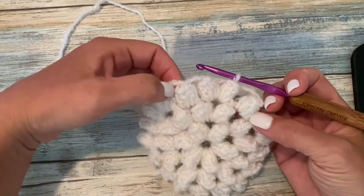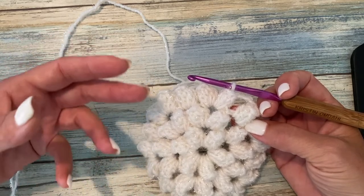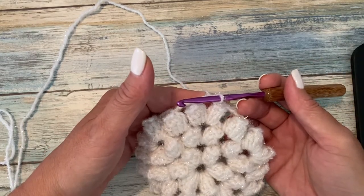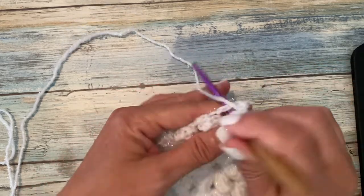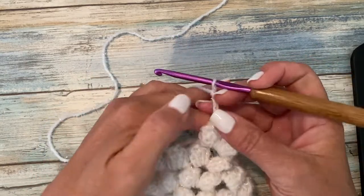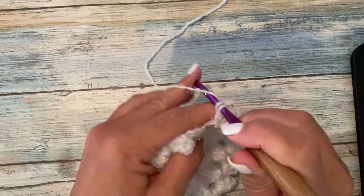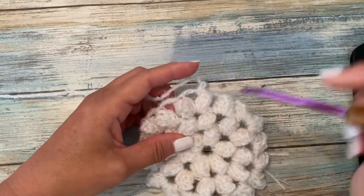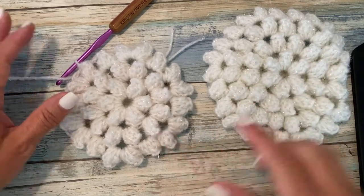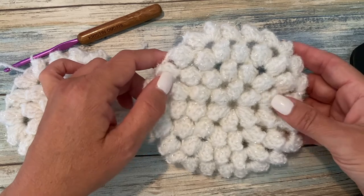I'll show you the beginning of round four, but you want to continue in this established pattern for both rounds four and five, ending up with a total of 30 popcorns at the end of round five. Each round begins with slip stitching into the first chain three space, working a beginning popcorn, chain three, and a regular popcorn to count as our corner. For round four it's chain three and popcorn in the next chain three space times two, and in round five times three in between each corner. Understanding this established increase pattern makes it valuable — you could make this larger or smaller, keep growing it to make a rug, or in a different yarn make a blanket or pillowcase.